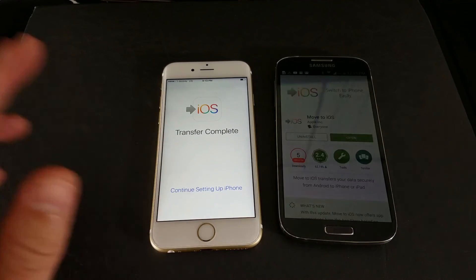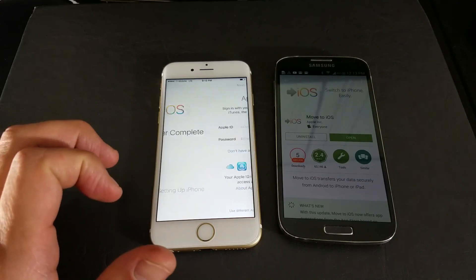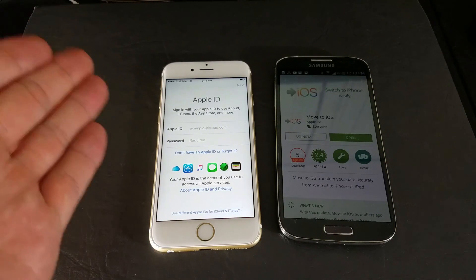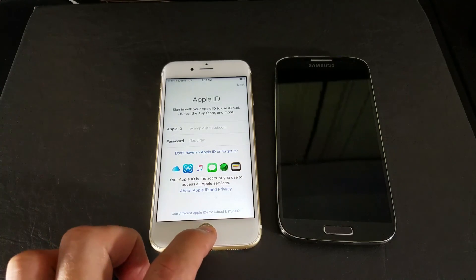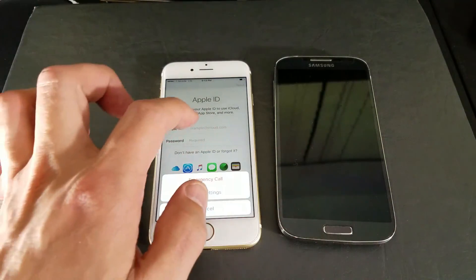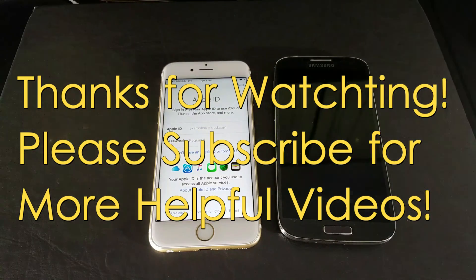It's finally done moving. Now I'm going to click Continue to finish setting up the iPhone. It starts at your Apple ID. Once you go through the rest of the setup process, all the information you transferred will be on your iPhone. This is definitely pretty easy. If you guys have any questions, comment below. Like and subscribe — thanks, bye.